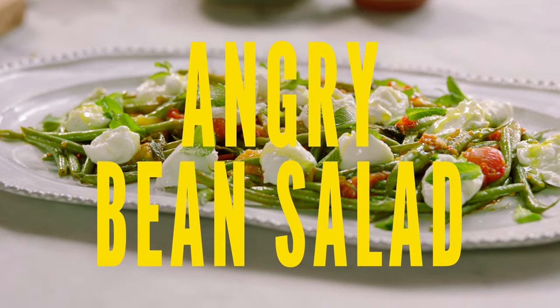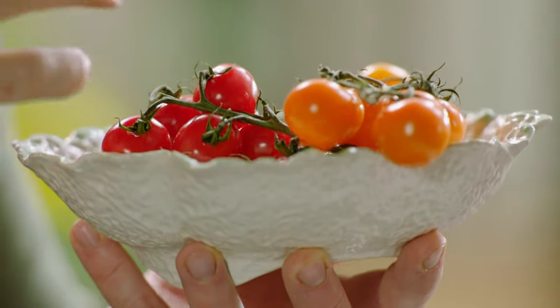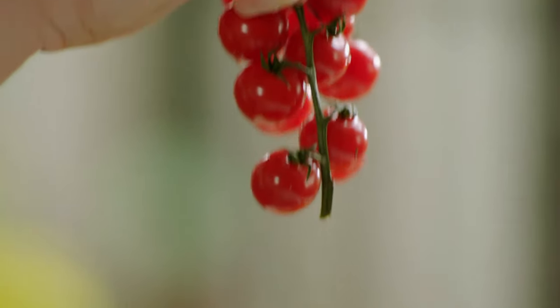First job, I want to make a beautiful arrabbiata sauce. Arrabbiata means angry, and it has that classic sweet hot chili sauce that goes through it.